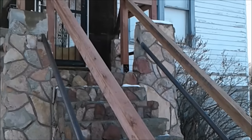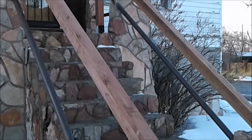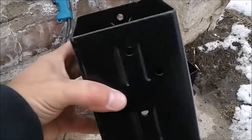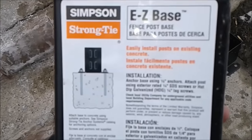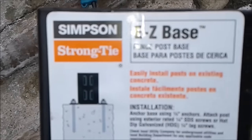This railing is about 40 inches high and the only thing I could attach the post to was concrete, so I needed a nice sturdy bracket to attach with. Here's a look at what I'm using to attach the wood post to the concrete. This is made by Simpson — it's an Easy Base fence post base — and you attach this to the concrete by using concrete anchors.